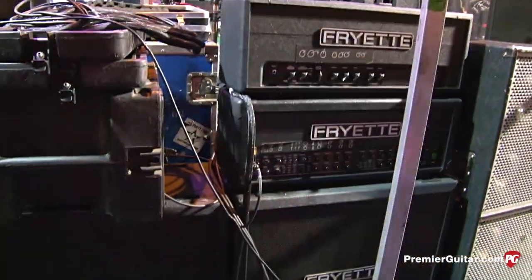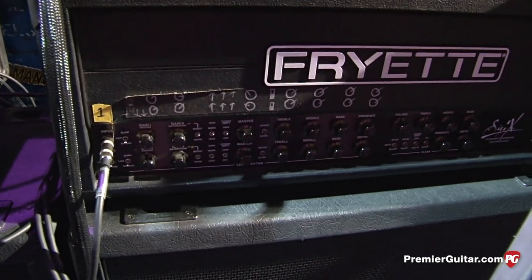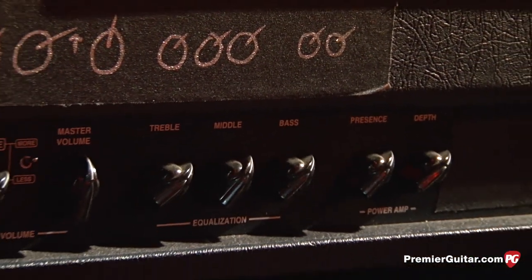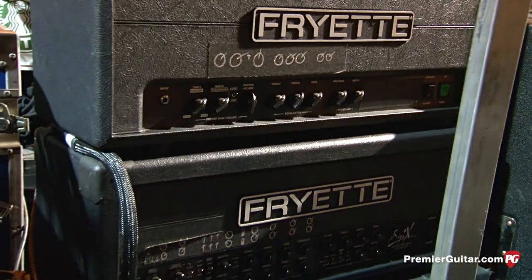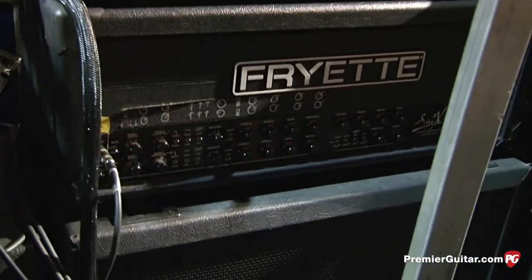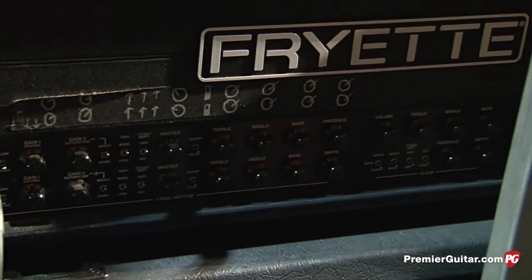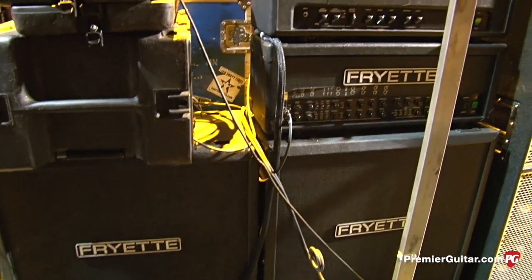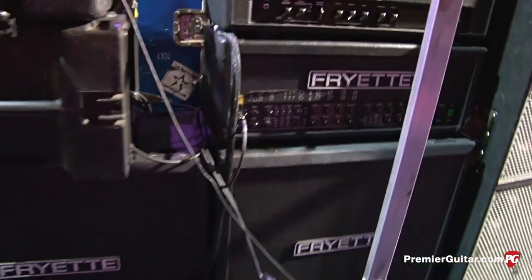Let's check out the amps. I'm using Fryer amps — in particular the SIG-X, which is Steve Fryer's latest design. I love it; it screams. I've been using his stuff for years. The company used to be called VHT for a long time and then he had to switch names, but it's the same exact amps. I'm using one amp; the other one's a backup. I'm running both of the 4x12s, and I think we just mic one of them. The cabinets are a loaner backline, so I'm not really sure what speakers are in them, but the cabinets are designed to match the SIG-X head — they're voiced for that head and they just sound awesome.